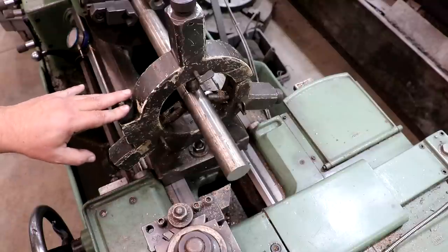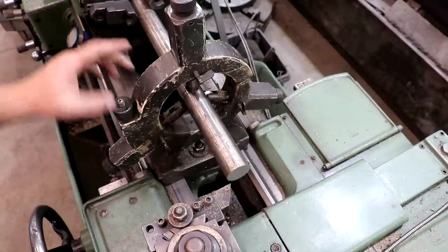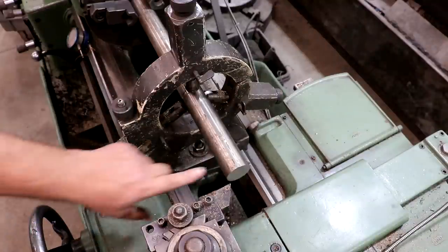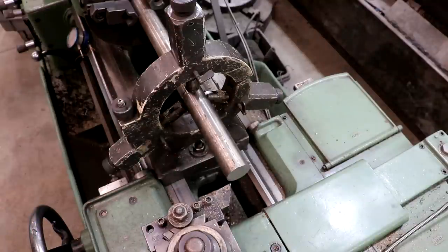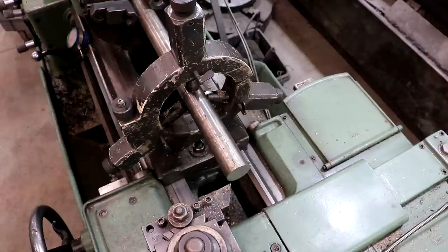We're set up over here in the lathe. I've got a steady rest supporting this because it's sticking out so far. I am going to put a center in this to get some support, but I need to get this faced off first and get that drilled in there before we can actually put it in. So that's going to be step one. Then we're going to turn this down to inch and a quarter. Both sides go to inch and a quarter, but they go different lengths in. So we'll figure that out in just a minute. Let's start with facing.